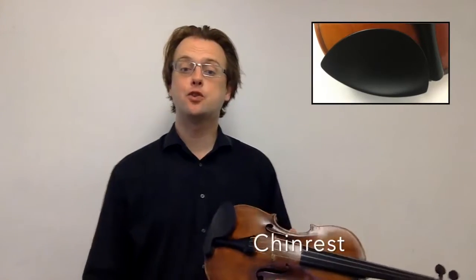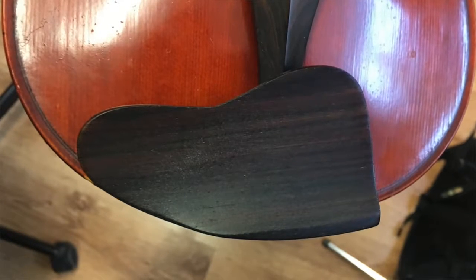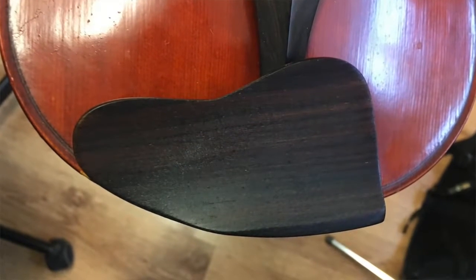This is the chin rest of the violin, which is where your jaw rests while you play. You should receive a chin rest along with your violin when you buy it, but do make sure that the shape is comfortable for you. If not, it's possible to buy a different shape chin rest that's better suited to the shape of your jaw.